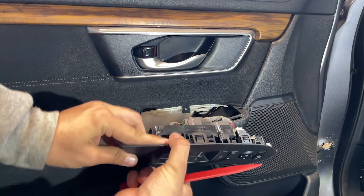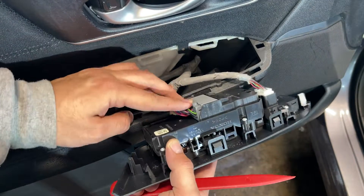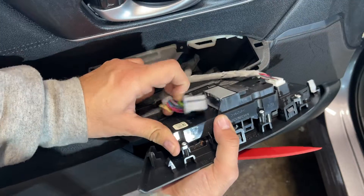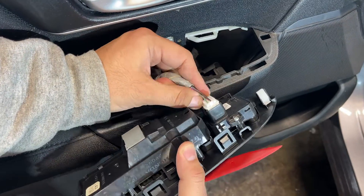Once the door switch cover is pulled out, we will take out the bigger plug which is in the middle — push and hold the middle tab and then pull the plug outwards. Plug is out. In a similar way we will also take out the plug from the front side.